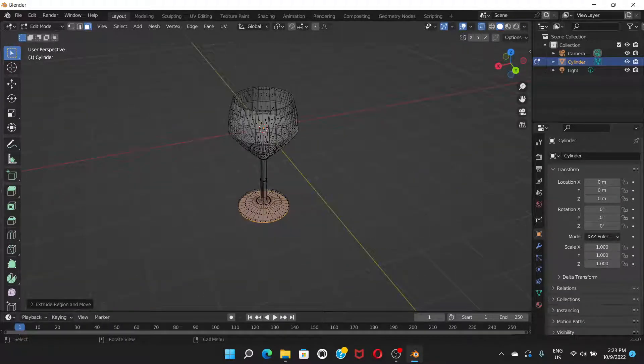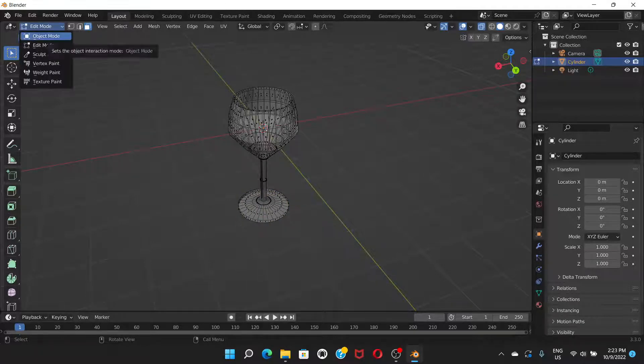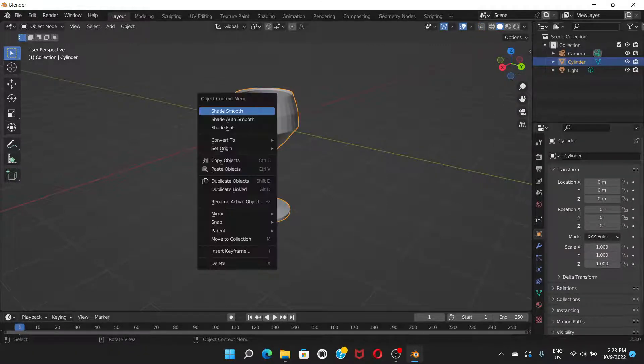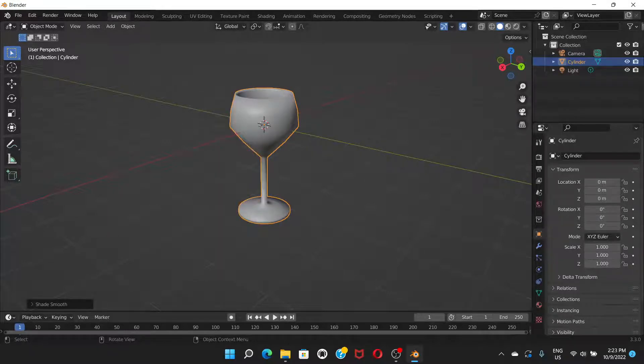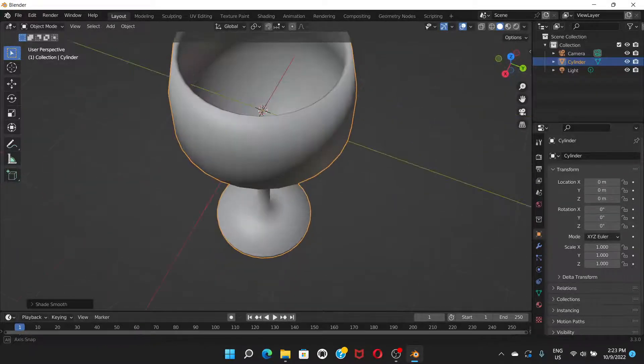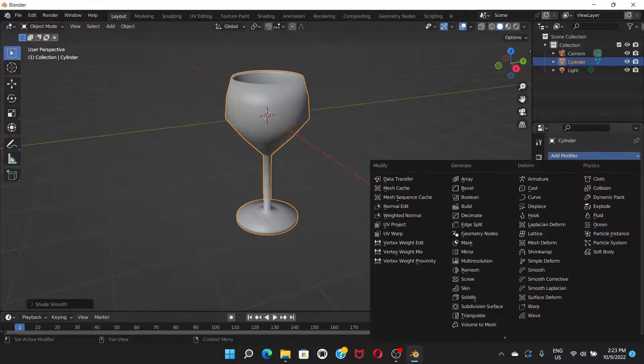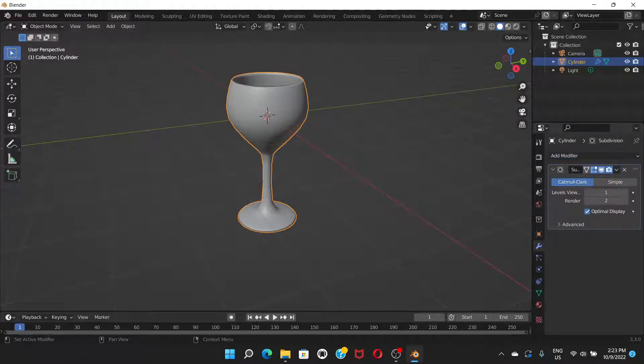The basic shape is ready. Go back to Object Mode, turn off X-Ray mode, right-click on the object and press Shade Smooth. It's quite smooth but we want more — go to the modifier properties, click Add Modifier, and choose Subdivision Surface. The wine glass object should be selected first.